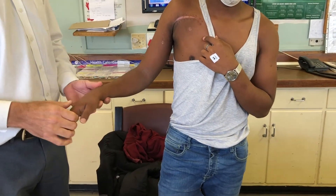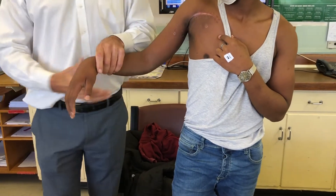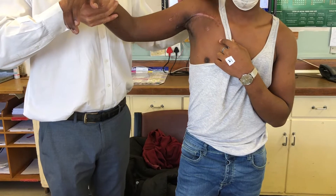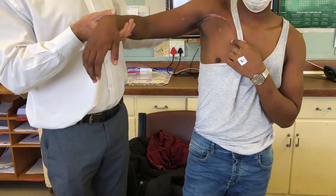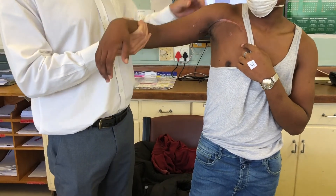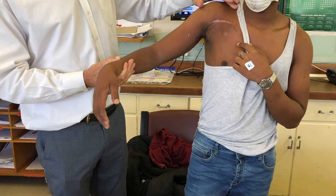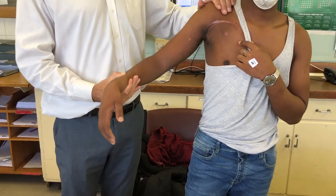We'll start with the posterior cord. It's always a good idea with infraclavicular injuries to examine deltoid and the suprascapular nerve. You can see he's got a good bulk to deltoid — we can test his posterior cord deltoid and his suprascapular infraspinatus. It's working; otherwise his arm would fall into internal rotation. That tells us it is an infraclavicular problem, and it's distal to the axillary branch.